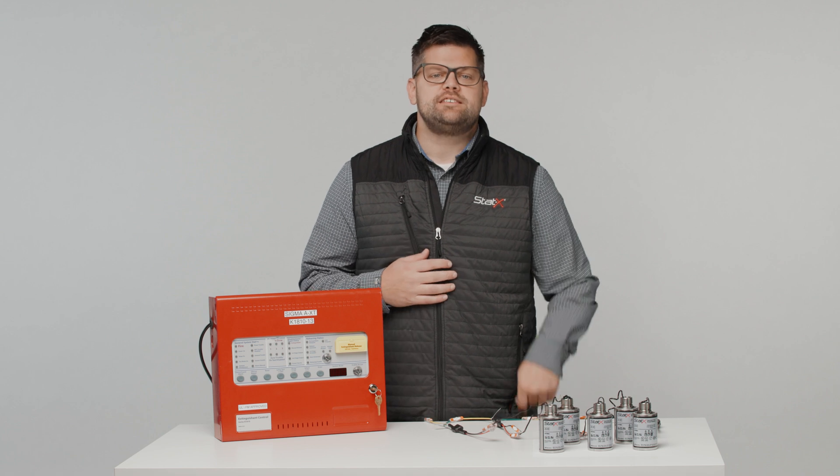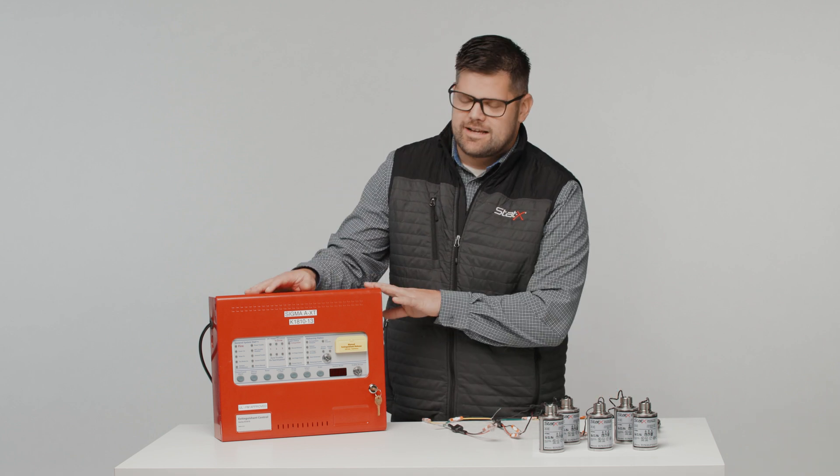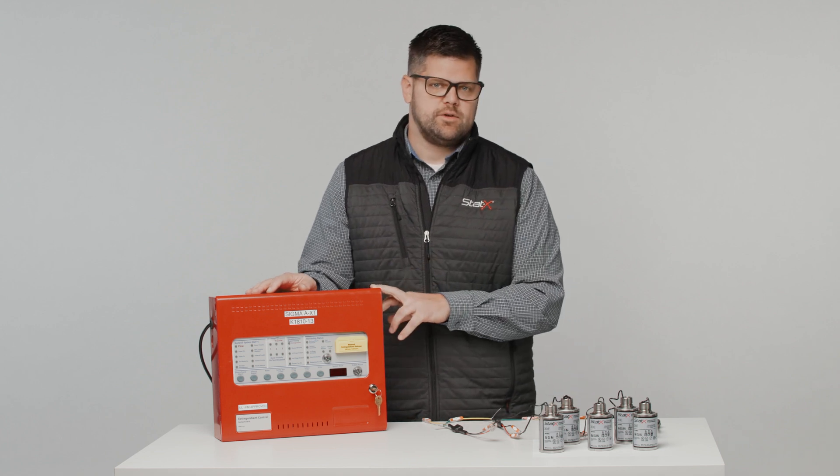Hello, Jason here from Fireway. In this video, I'm going to show you how to install static generators to a Kentec Sigma AXT extinguishing panel, including how to wire it all up and get the panel ready for extinguishment.